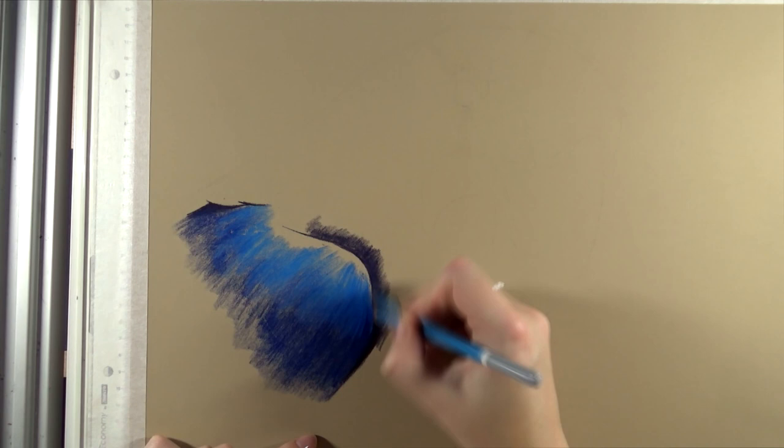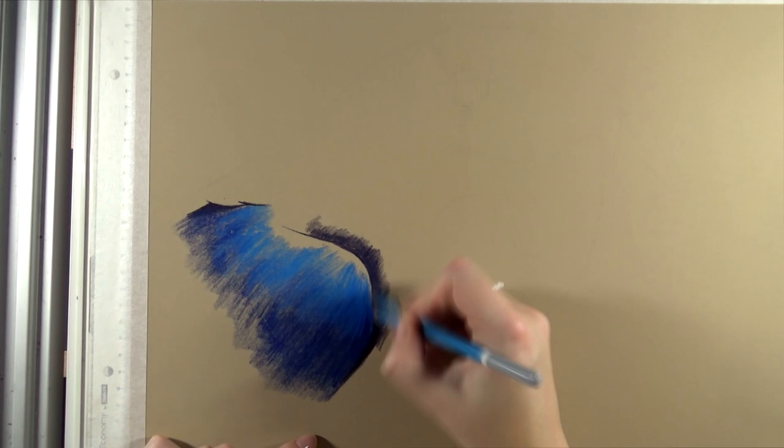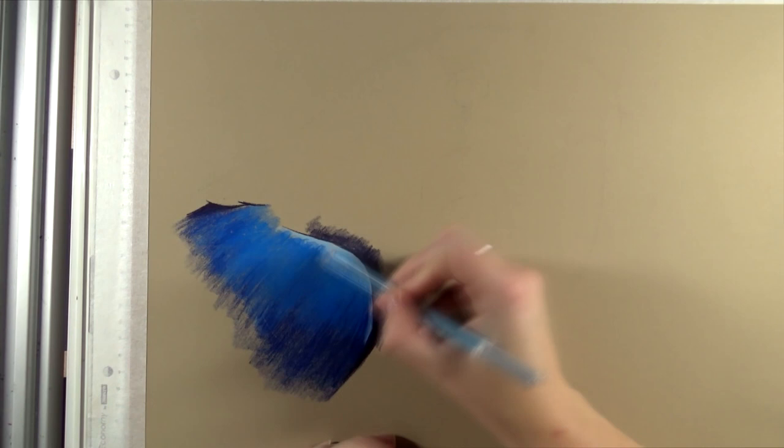In this video you'll see the sped-up process. I worked with Stabilo Carbothello pencils but also a few Faber-Castell Pitt pencils. Not all of the Stabilo ones are lightfast, so for the darkest blue tone I picked a Faber-Castell Pitt, which is a little bit more lightfast.